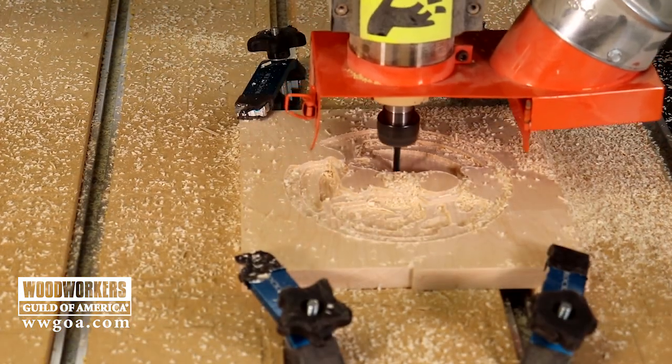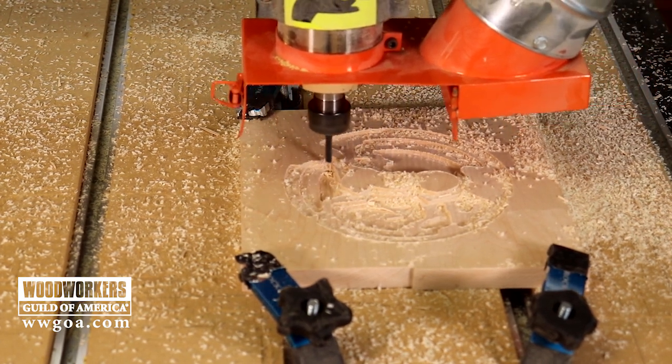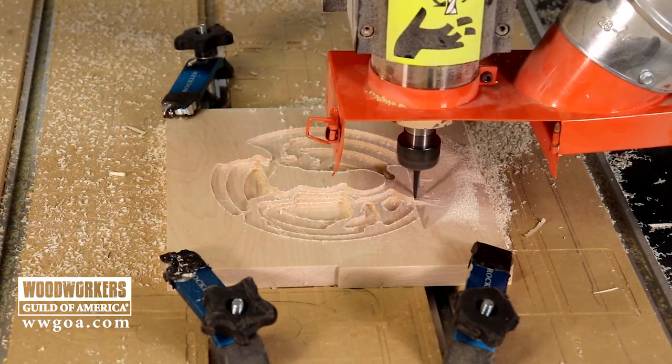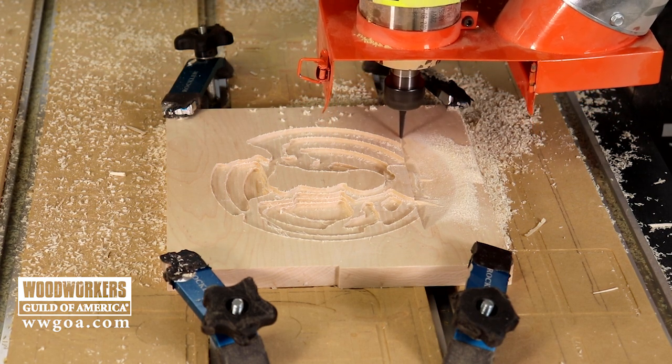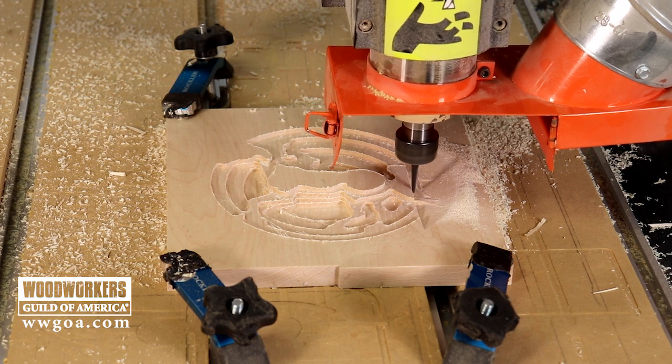What's neat about this — you can see when we look at the completed or nearly completed roughing toolpath, it's kind of like a tiered cake. It's taken away a lot of the material, but there's enough left there in those steps that now when the eighth-inch ball nose comes by, it can create the detail that we're looking for in the final piece.